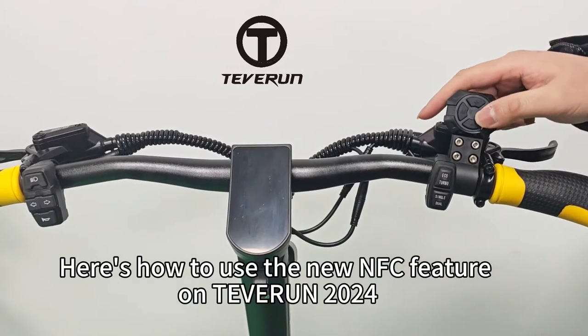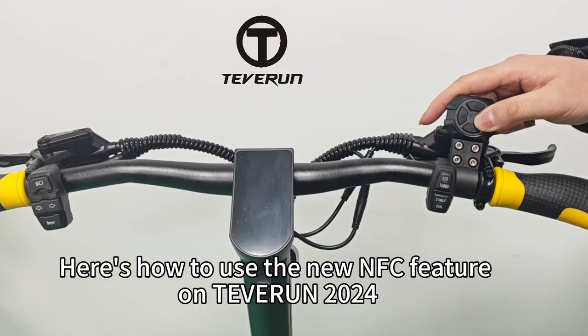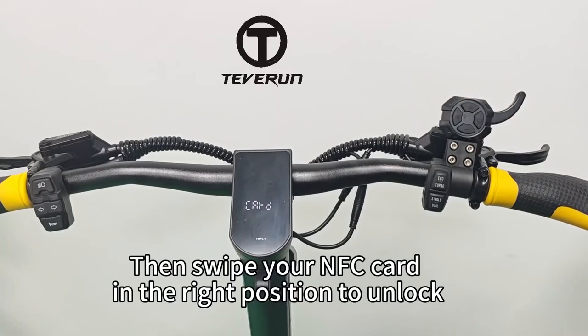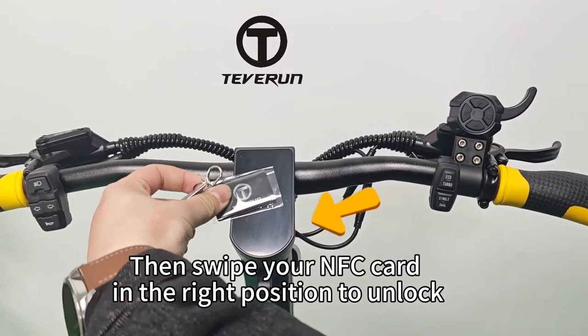Here's how to use the new NFC feature on Tevarin 2024. To power on, simply press the power button, then swipe your NFC card in the right position to unlock.